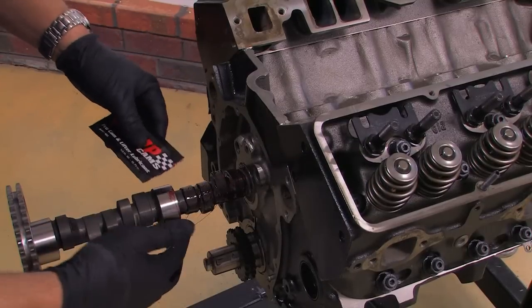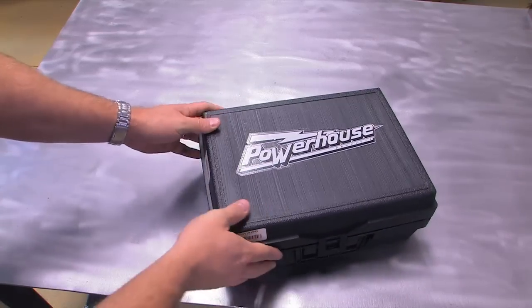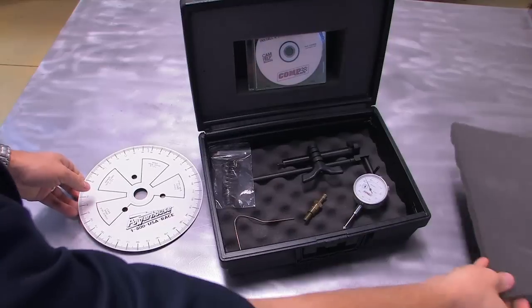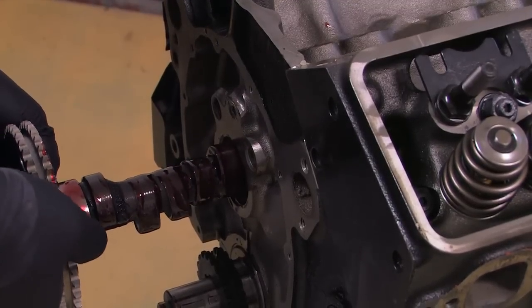A new cam, lifters, and timing chain means that the cam needs to be degreed in, but you don't have to remove the cylinder heads to do it. Powerhouse Products sells a heads-on cam degreing kit that includes practically everything you need to degree in a camshaft with the valve train in place. It's an easy process, practically foolproof, and here's how you do it.